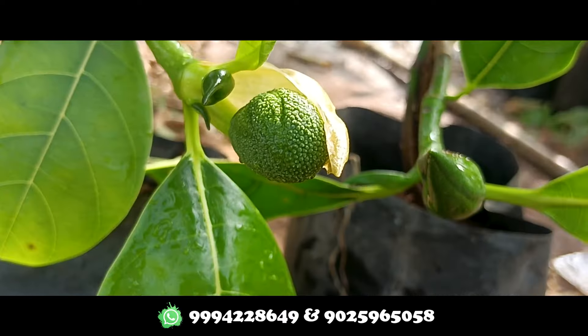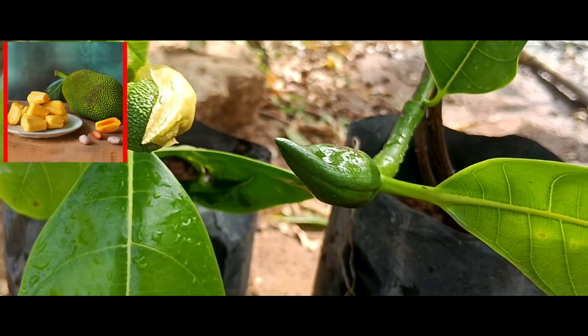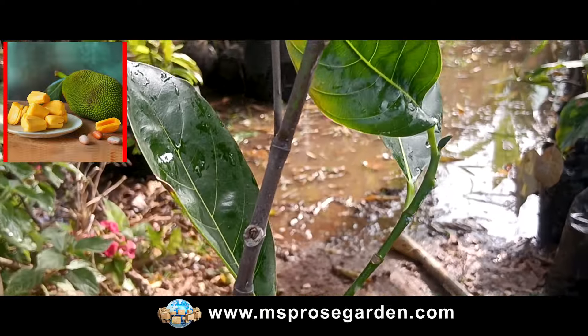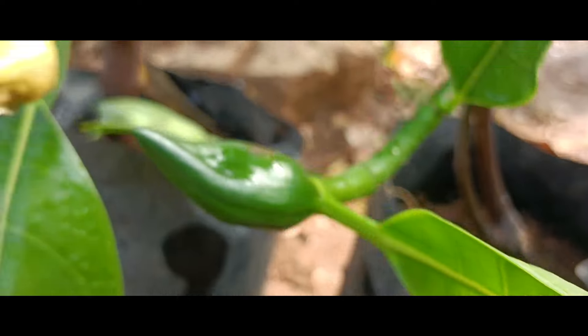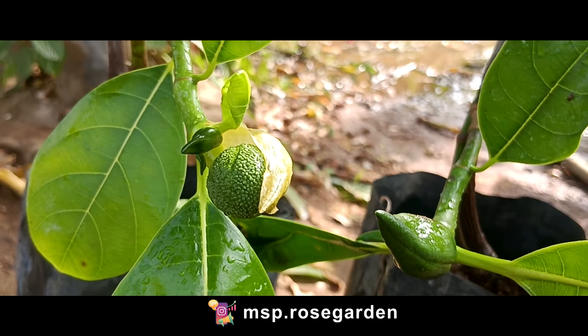We have a fruit that is sweet, with a very thick variety. The variety is called Vietnam Super-Early Jackfruit. This is a budding type plant — in this small size we have fruiting, but typically fruiting occurs 2-3 years after planting with this budding type plant.